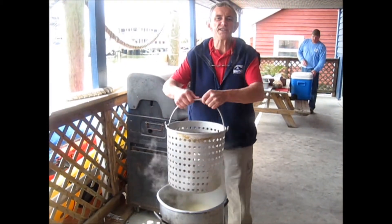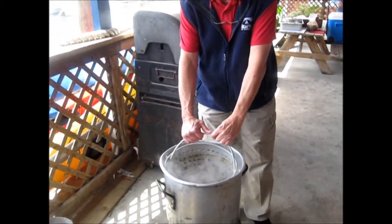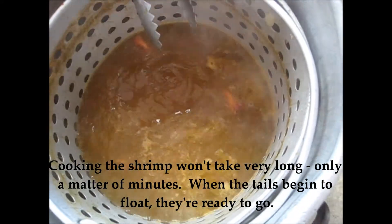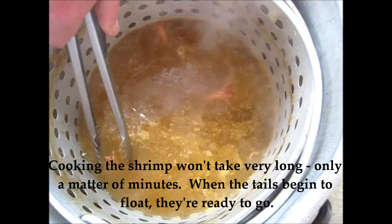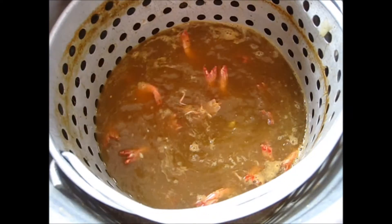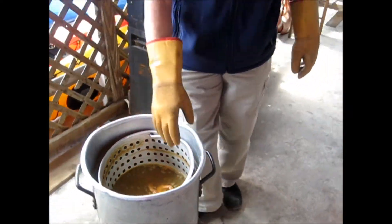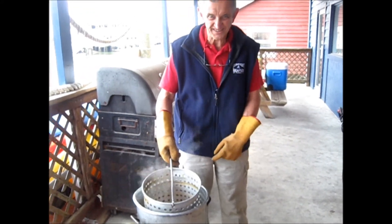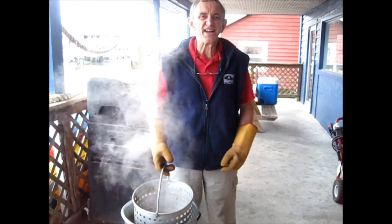Now it's time for our shrimp to go into the steaming hot water. Let's start — here's our shrimp.